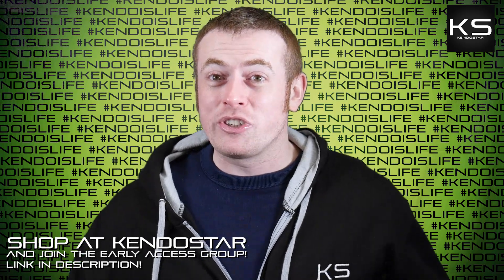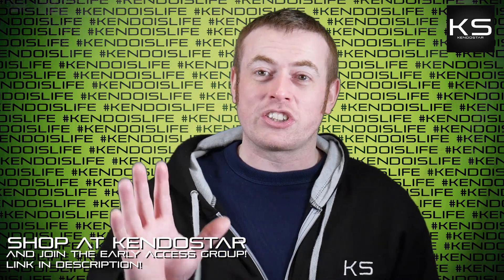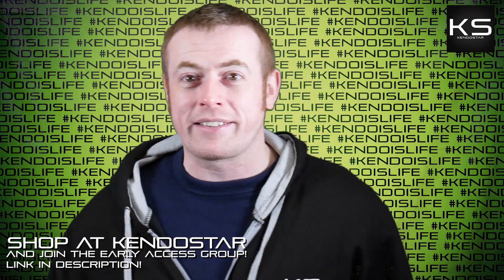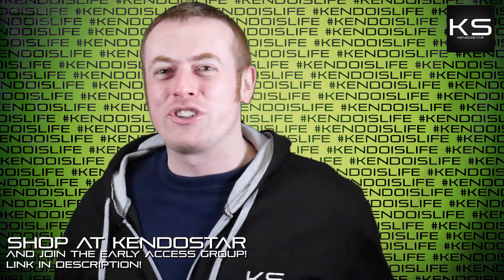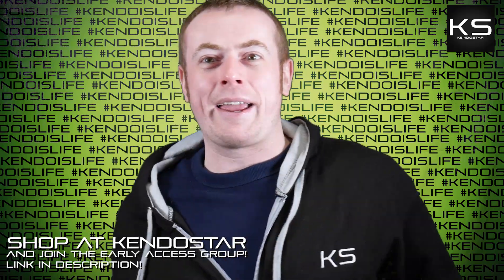Thank you very much for watching today. I hope you enjoyed today's episode. Don't forget to like, share, subscribe, join the Kendo Show early access group — links in the description — and shop at KendoStar. See you all next time. Bye.